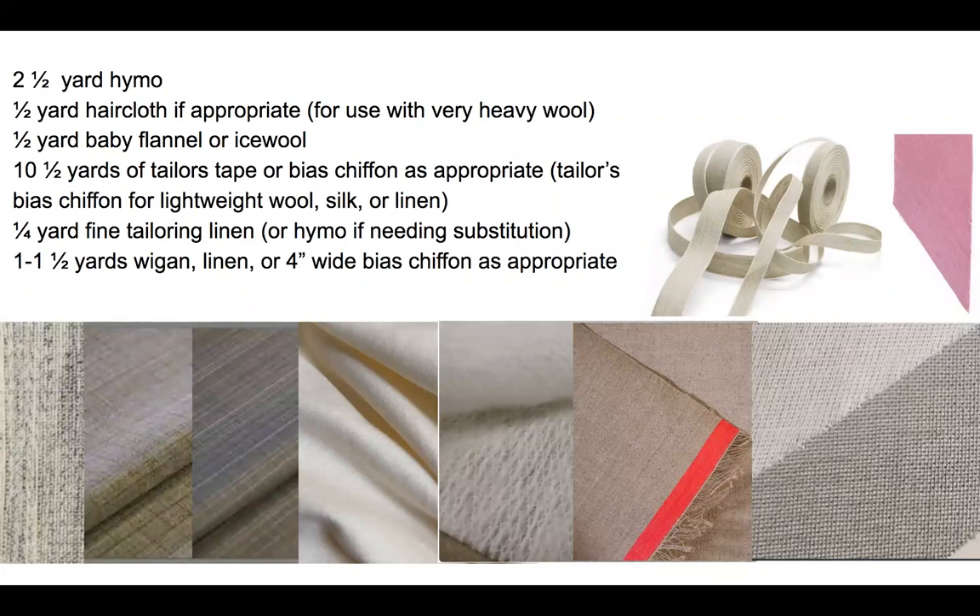You do not want to get the fusible stuff — you want to get the sewn stuff, because that's what I'm going to be teaching you. The fusible stuff: stick it into a hot car and that suit you spent so much time building can really go sideways quickly. It is useful in some instances, but we're going to be learning the old school methods in this class, so don't get the fusible hymo. When I'm talking about hair cloth, I mean the stuff that used to be made out of horse tails. It's a very thin width of material, now usually made with nylon, and it only really rolls one way, so it really holds the contour well and creates a very stiff English chest — a really nice way to get a good stiff chest for overcoats and heavy woolens.